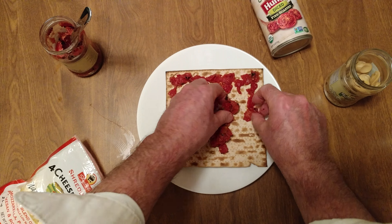First thing you do is you do the perimeter. Passover's coming, so we decided to do matzo pizzas. Thank you, ShopRite, for my free matzo.